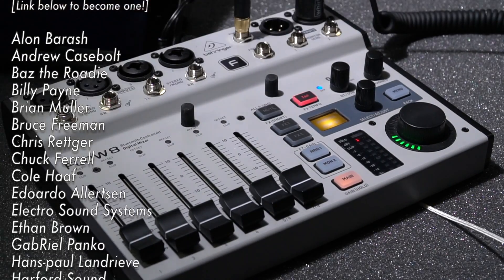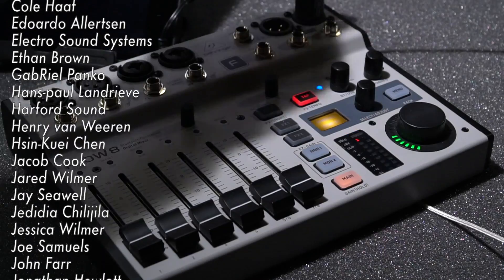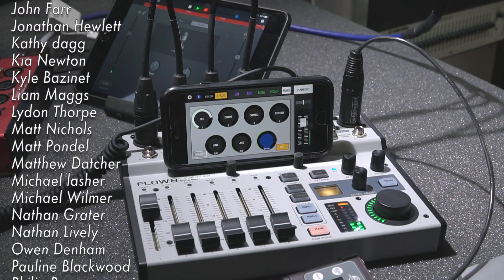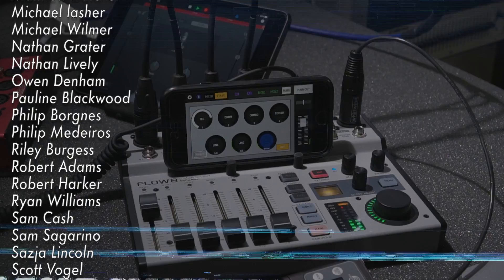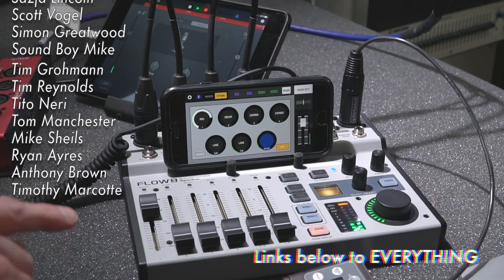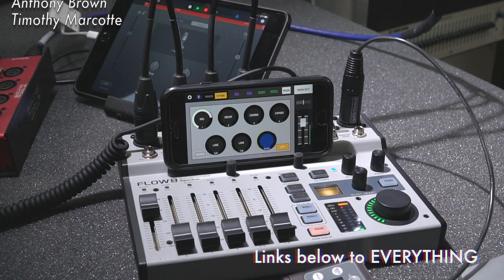That covers the big questions from the first video. If you have more questions, send them in — it'll be really interesting as units start to ship to hear how folks like them and what features or issues they run into. Check out dcsoundop.com if you haven't been over there in a while — lots of updates, content, and more information about the Flow 8. Thanks for watching, I'll see you next time.